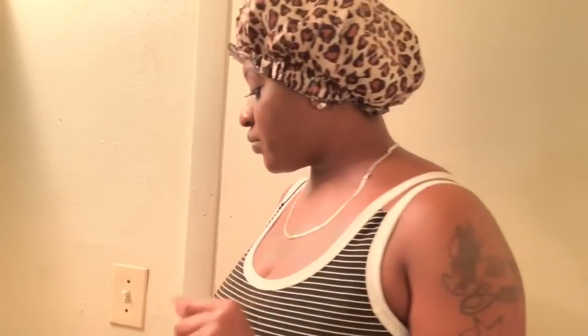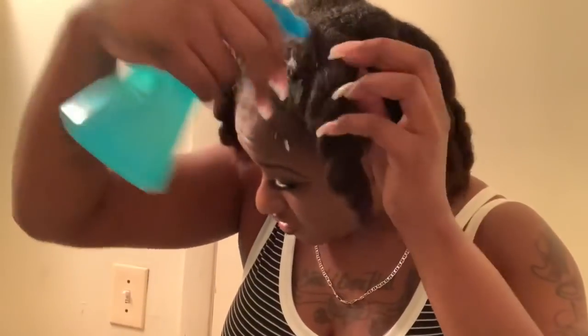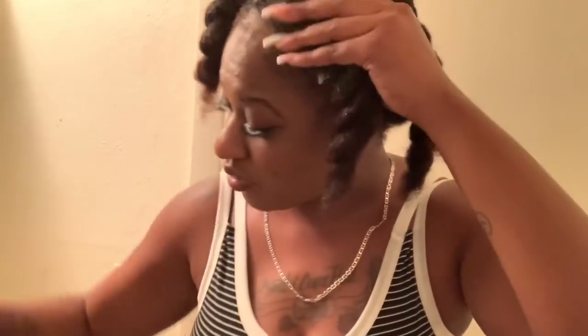Day two! Instead of taking out my twists, I'm going to go ahead and just take the spray and spray inside each twist — it is so stinky, I promise — and just massage it in there.